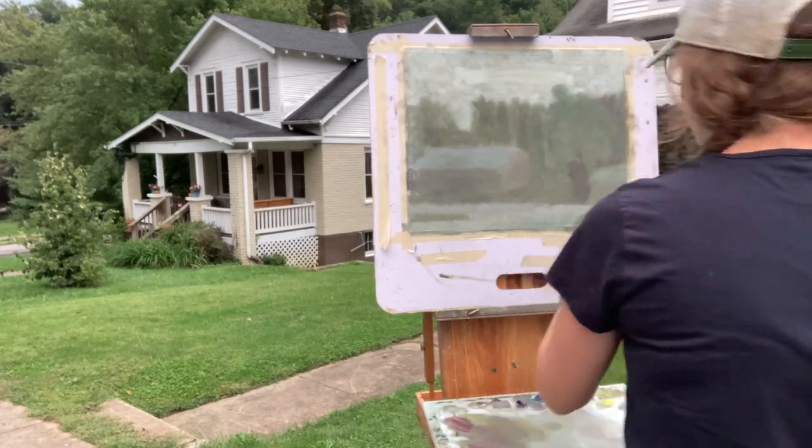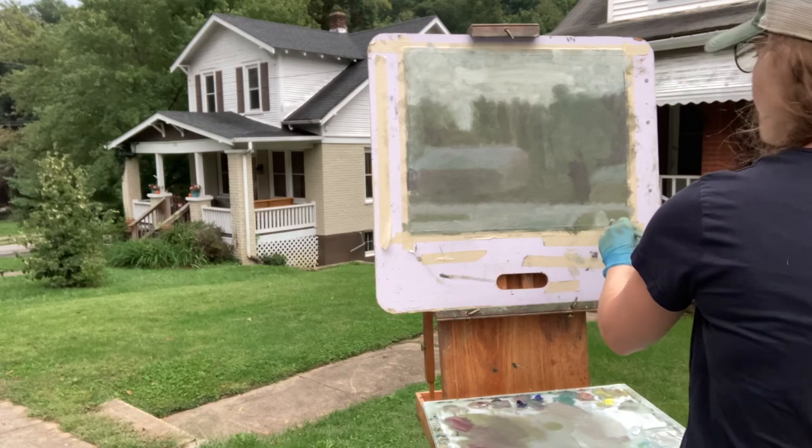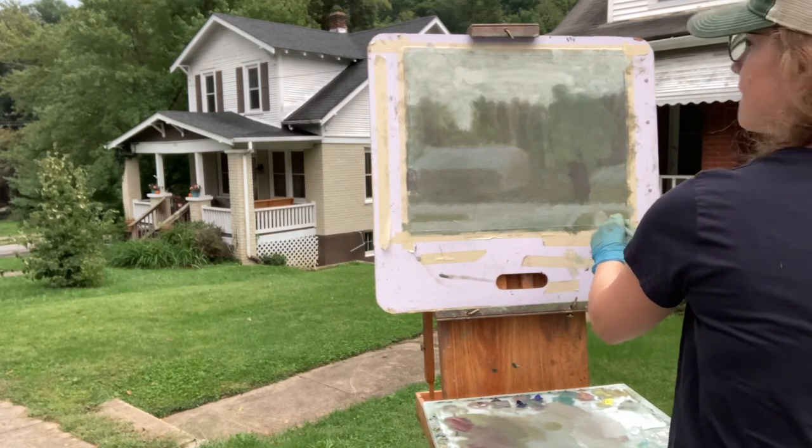I did leave out one other character — on the right hand side of the painting there is another little house, and I think that slightly lighter color at the end plays well. That's the end of the demo. Thank you for listening — bye.